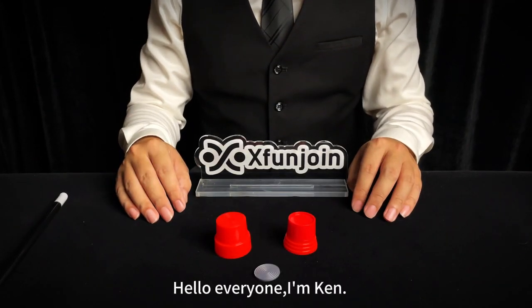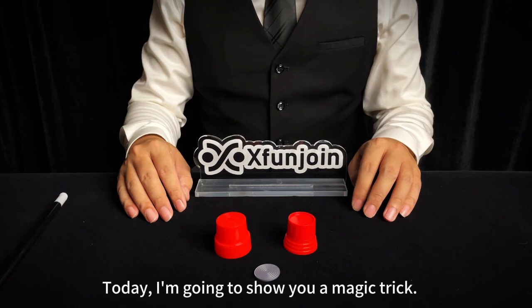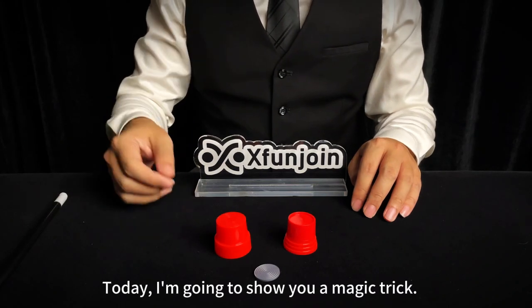Hello everyone, I'm Ken. Welcome to Egg Fun Drawing. Today, I'm going to show you a magic trick.